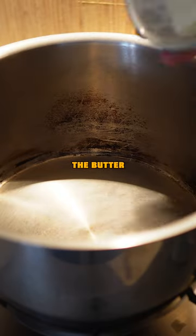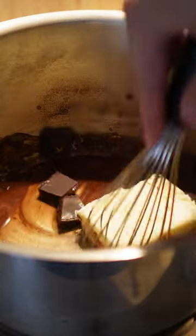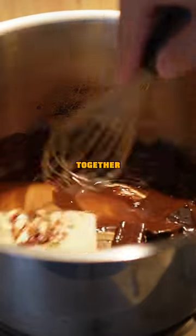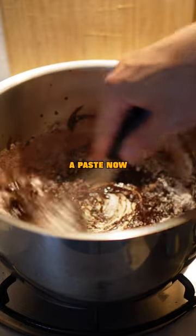Get a pot, chuck in the butter and dark chocolate, put that on low heat, keep mixing until it's all melted together. Once melted, add cocoa powder and icing sugar — it's going to turn into a paste.